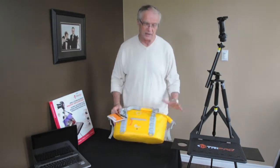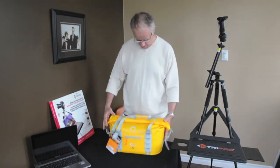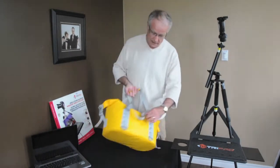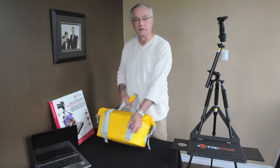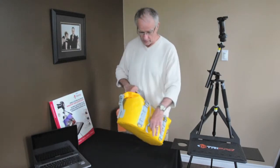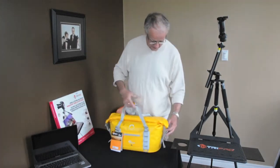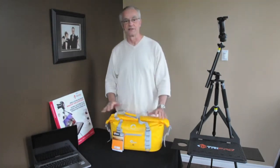This one runs approximately $149-$159. A very useful bag for the outdoors person with lots of capability of tying on other outdoor items — maybe a cup or a lens pouch — something you might want to get a little quicker access to.